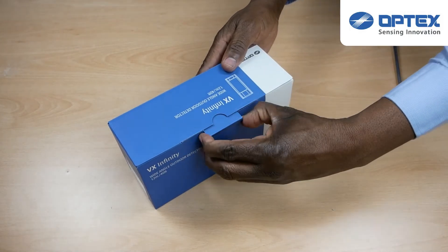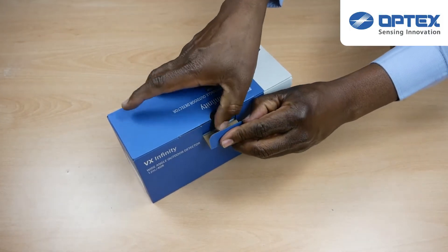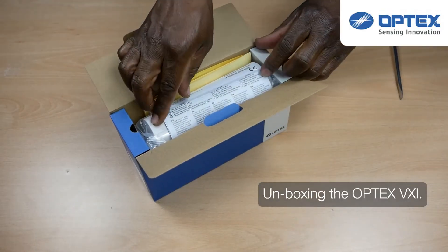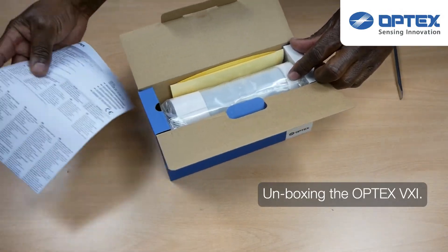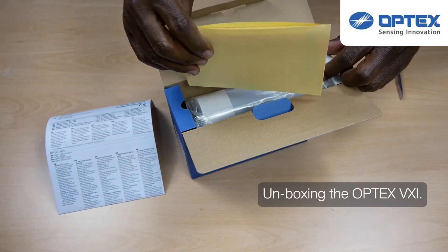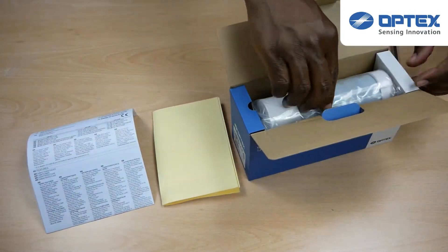We're now going to have a look at the other product in the VX range: the Infinity. Let's just have a look at what's in the box. You get the user manual, you're supplied the masking templates, and of course you then get the VXI sensor.